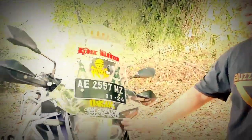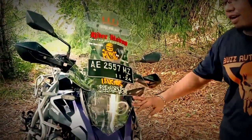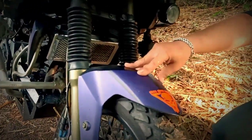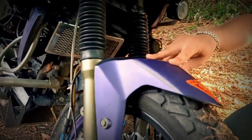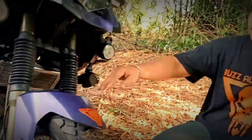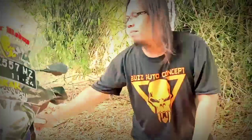Juga ketambahan visor dari headlamp. Untuk selebor depan, kita pakai dari Yamaha R15 V3 original, nanti kita repaint lagi. Terus untuk crash bar di sini, kita custom juga dari BAC.